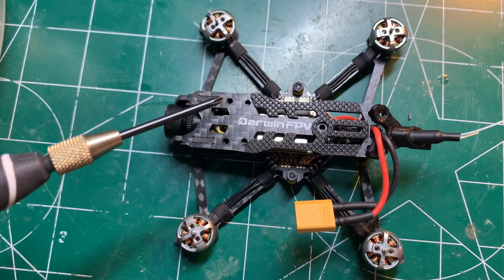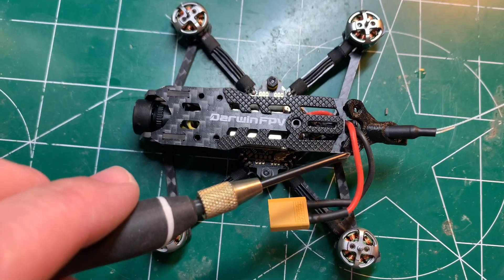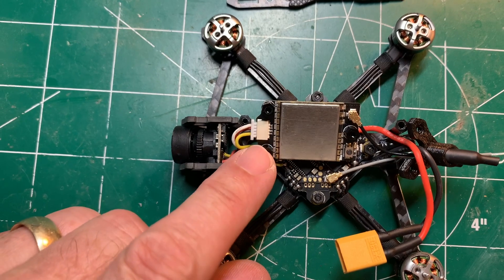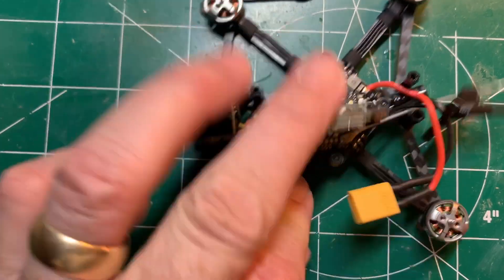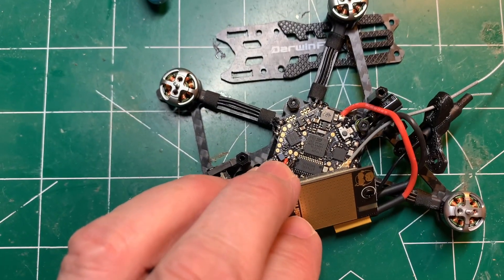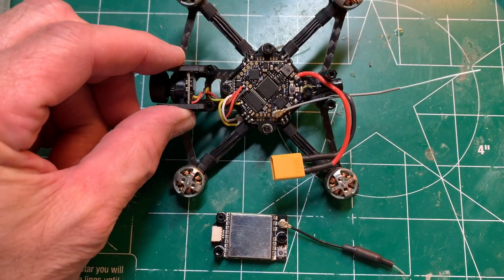You need to remove seven screws — one, two, three, four, five, six, and seven. I have the top plate off. I'm going to go ahead and remove the VTX by disconnecting it from the camera, and then desoldering it off the flight controller board. Now I'm going to desolder the wire harness and remove the camera.